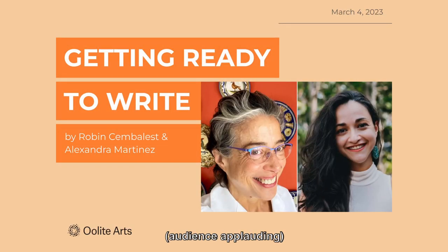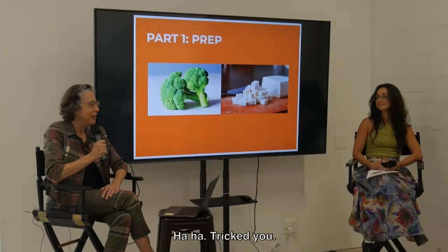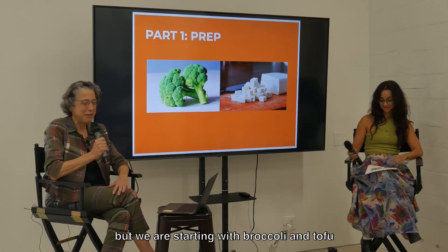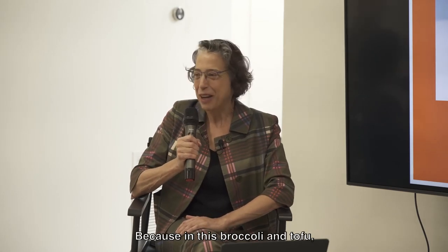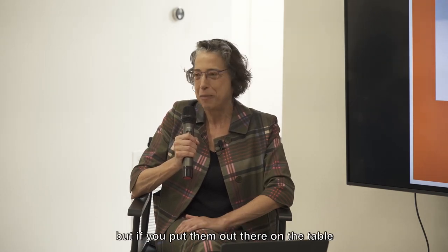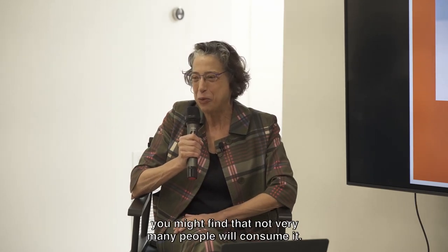Thank you for that wonderful intro. Thank you all for coming out on a Saturday morning to learn about — ha, trick you. No, this is not a cooking class. But we are starting with broccoli and tofu to talk about all the different things we're trying to say in our writing. Because in this broccoli and tofu there are so many vitamins and so much protein, but if you put them out there on the table like that, not very many people will consume it.